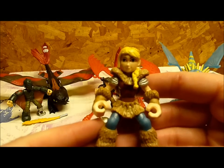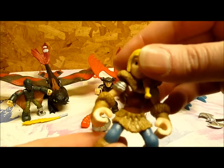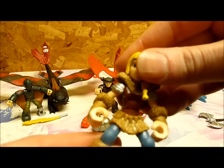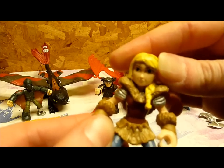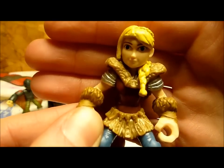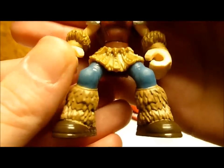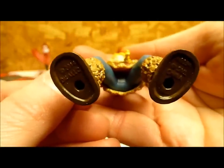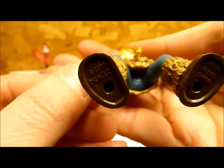This is her sculpt — it's a very nice sculpt. She only moves at the waist, though there is some resistance. It feels like her head should move, but I guess her hair is in the way, so she can't. She's got holes in the bottom of her feet so you can put her on her dragon — I guess she could ride any of the dragons, actually.